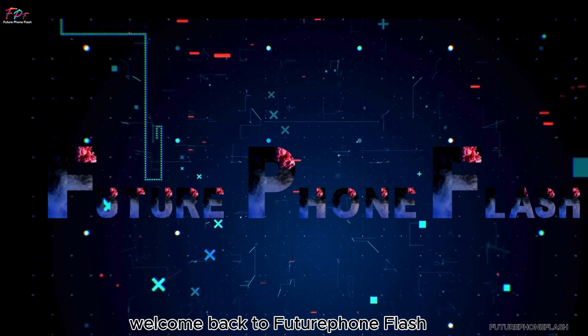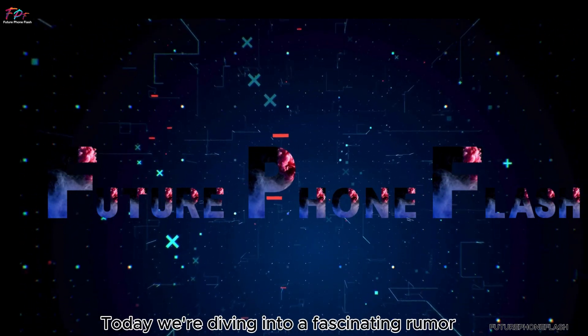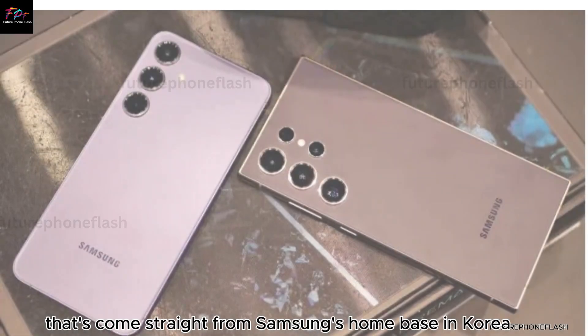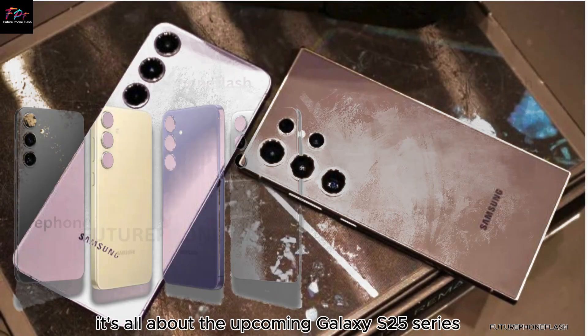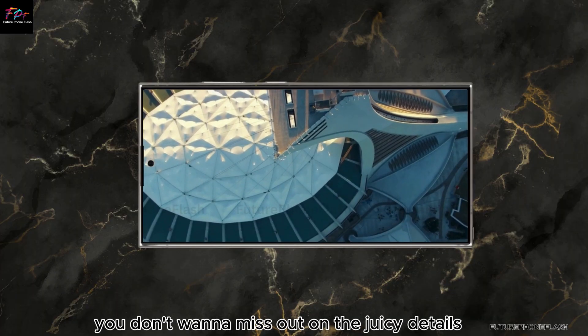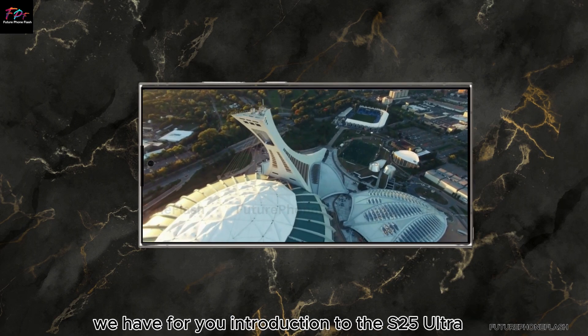Hey everyone, welcome back to Future Phone Flash. Today, we're diving into a fascinating rumor that's come straight from Samsung's home base in Korea. It's all about the upcoming Galaxy S25 series, and trust me, you don't want to miss out on the juicy details we have for you.